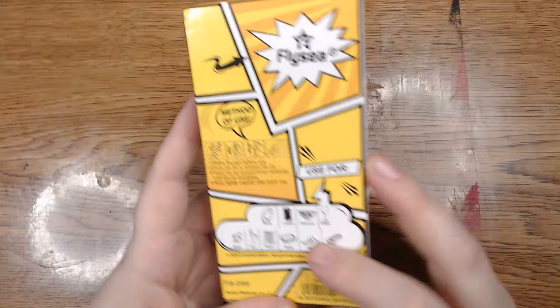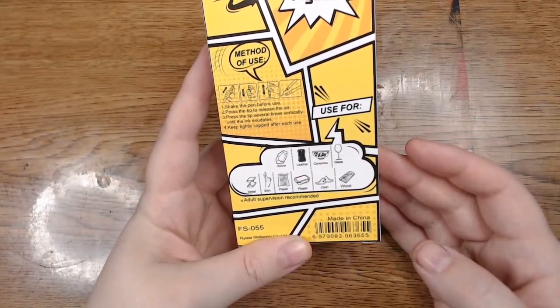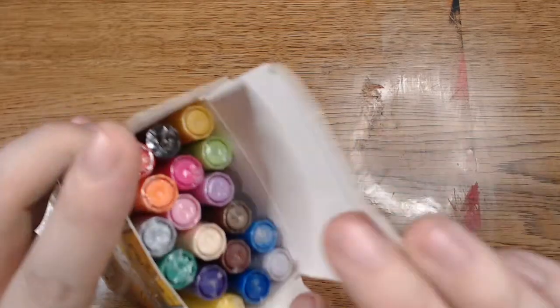It says that they write on stone, leather, ceramics, glass, metal, skin, paper, plastic, cloth, and wood. So they're kind of meant to be used on anything, so I wanted to take a look at these. They seem really fun.